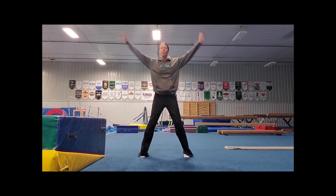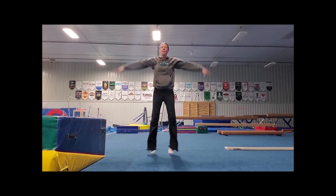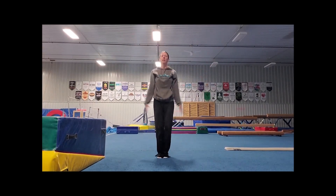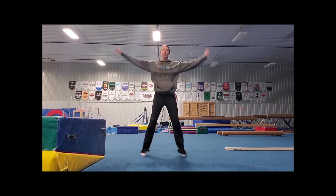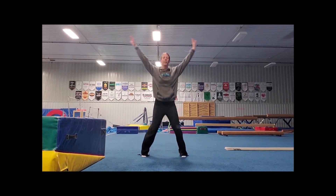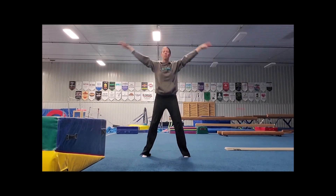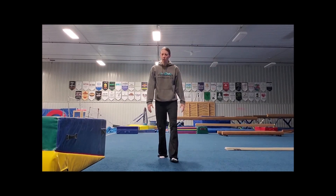We're going to start first with 25 jumping jacks. 1, 2, 3, 4, 5, 6, 7, 8, 9, 10, 11, 12, 13, 14, 15, 16, 17, 18, 19, 20, 21, 22, 23, 24, 25. Alright, great job.